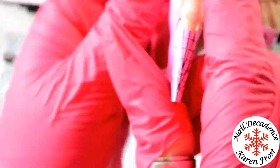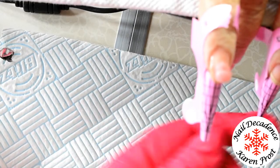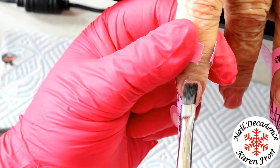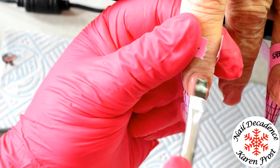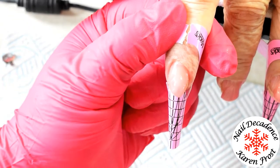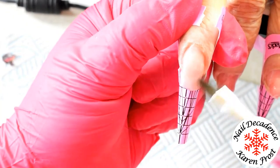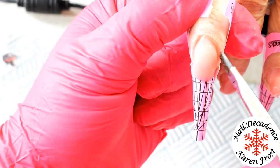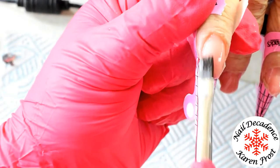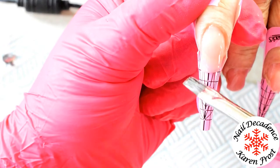Mum was giving me jip because she wouldn't keep her finger still. You know those clients that are really stiff - as I'm putting the form towards her finger, she moves her finger because she thinks she's helping me. I'm like, Mum, please stay still! And that was the narrative whilst I was doing her nails. I love my mum - of course I love my mum, I love her to the moon and back. But she's a pain in the old sky.